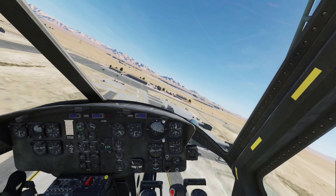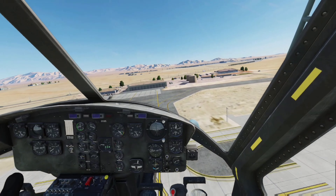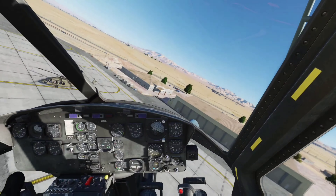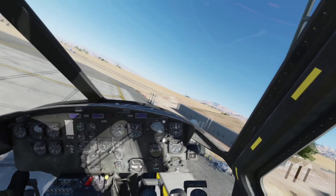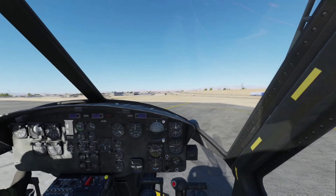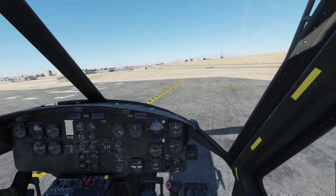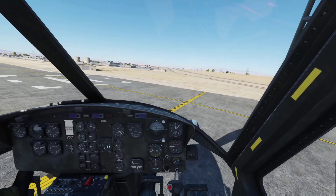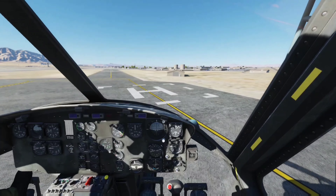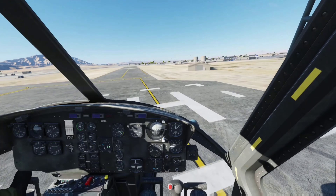Very nice. The cyclic is almost a replica of the Huey and the Cobra. High RPM — I'm just going to back off on that. Careful not to settle. It's been a long time since I've landed. I broke my hand and haven't been able to fly, been doing war work in the sim, but we're back at it now.